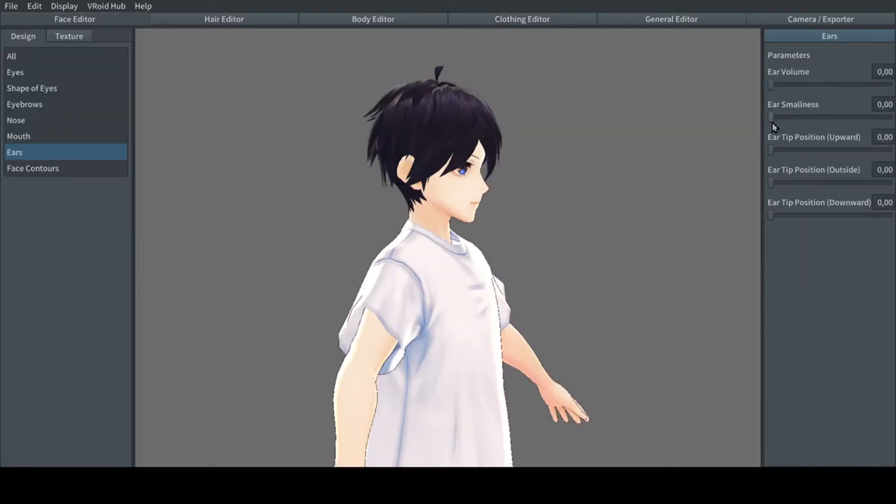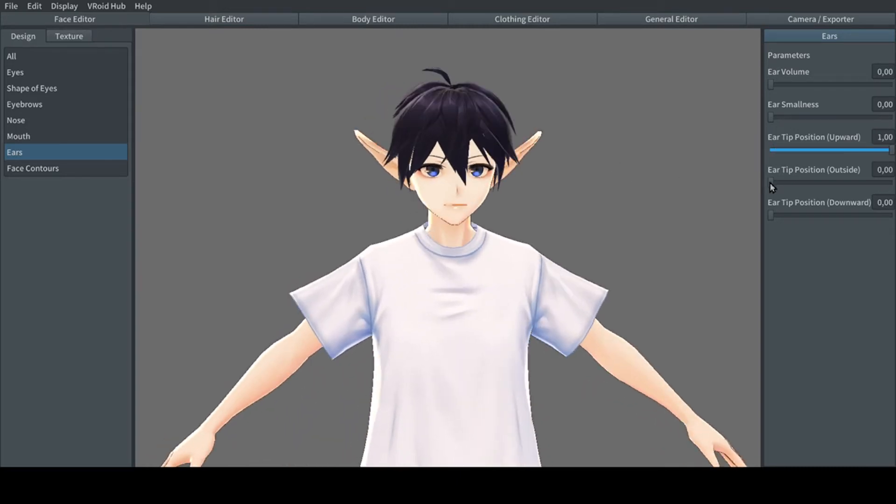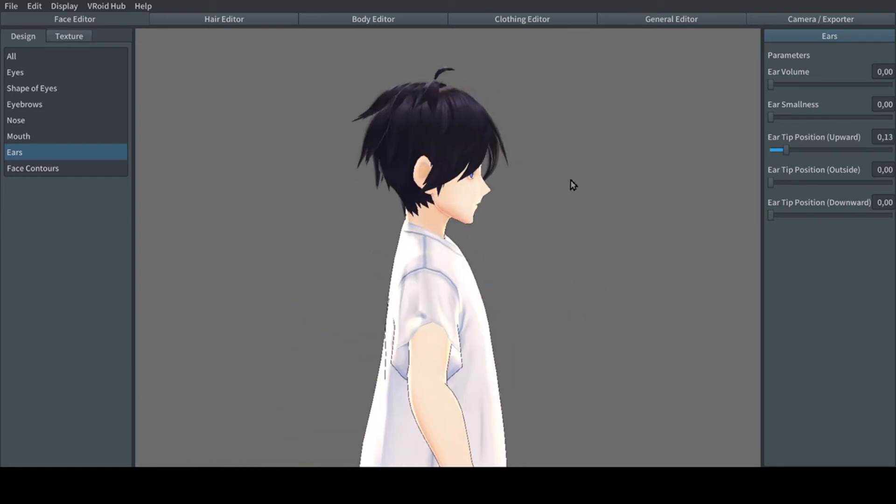They added the ability to make pointy ears. Under the face tab in the ears section, you find the sliders to make the ears pointy, as well as make them go out or downward.